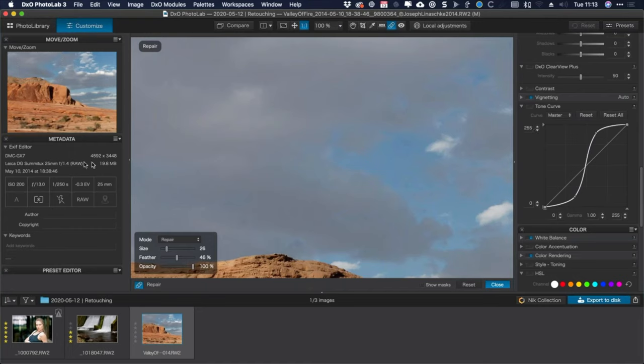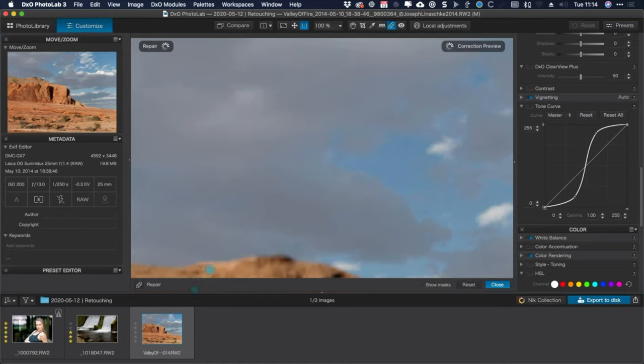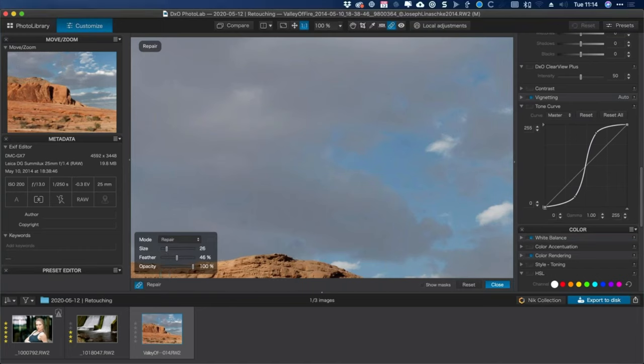Jumping over to questions: Frank Brennan asks why the box with mode, size, feather, and opacity isn't showing in his Photo Lab when he clicks the repair icon. You can hide that box — there's a little bandaid icon in the lower left corner. Click that and it opens the dialogue. Hopefully that helps you, Frank.